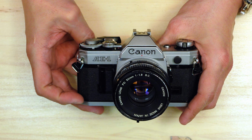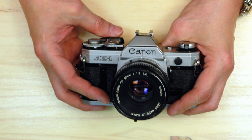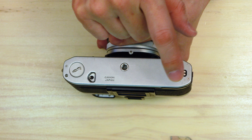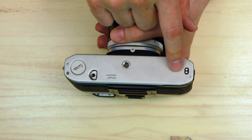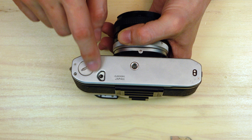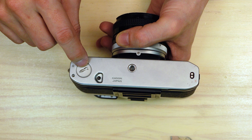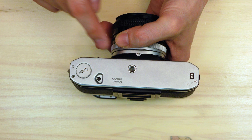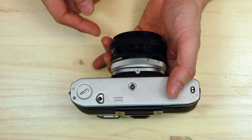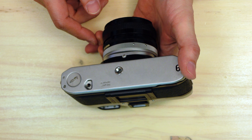I don't recall any of my friends or acquaintances who owned this camera saying they wished it had mirror lockup. On the bottom, these are the contact points for your film winder. This is your mechanical coupling for the film advance. There's also a rewind button and your tripod socket — notice that it's not in alignment with the center of the lens. Again, probably a feature that most buyers, who were amateurs, didn't care about.